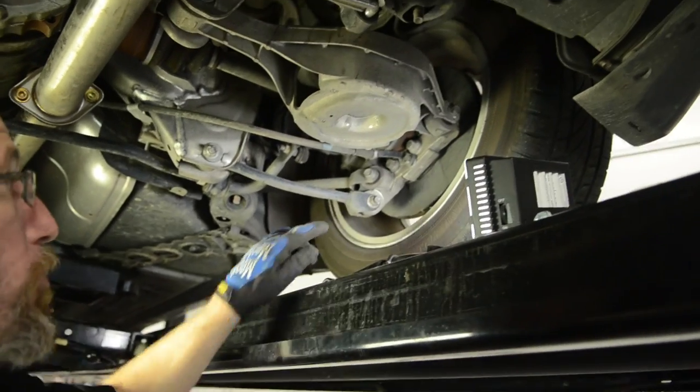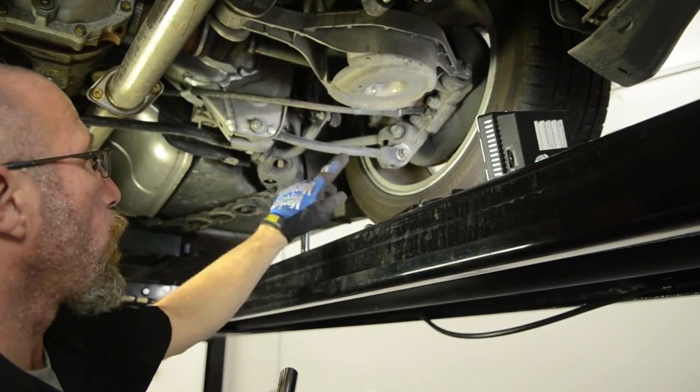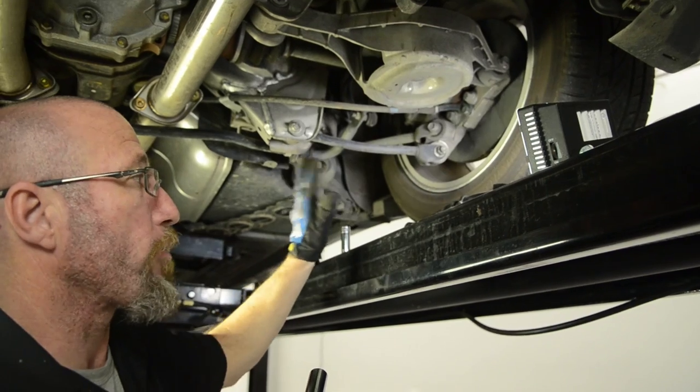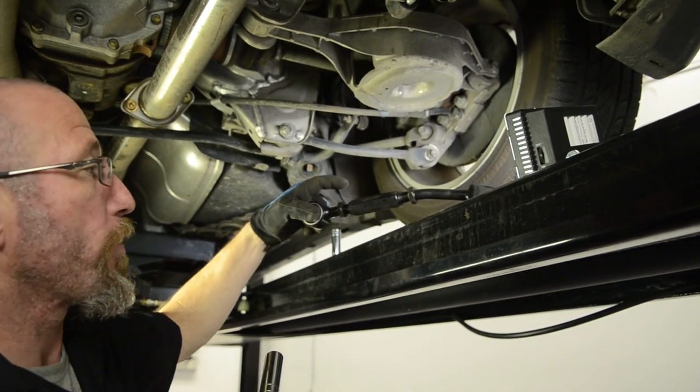First, we're going to remove our factory arm — just two bolts, very simple. This right here is an eccentric adjustment, and it's the only adjustment available in the factory control arm. As you can see, we have a whole lot more adjustment capability with our SPC arm.